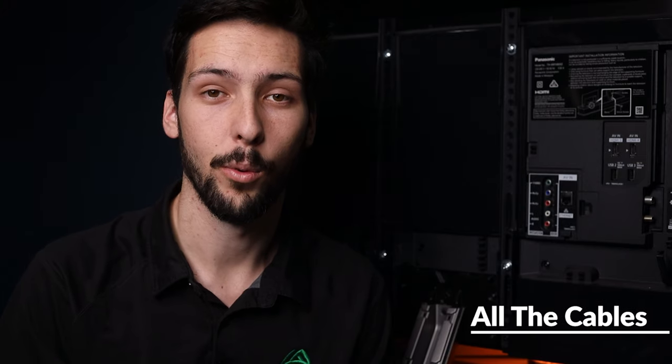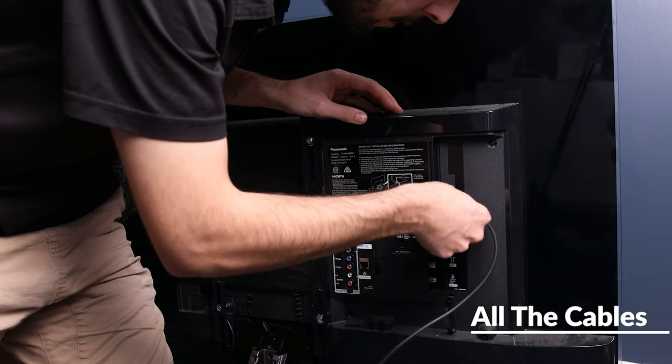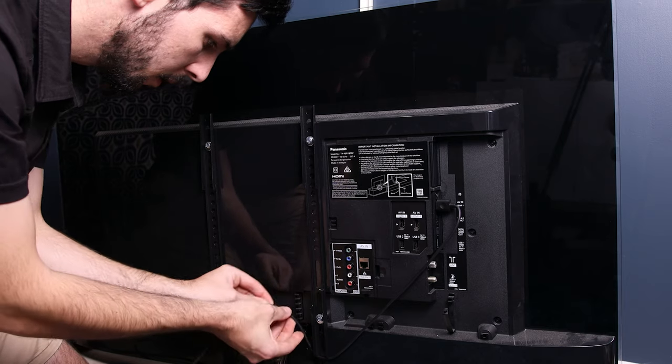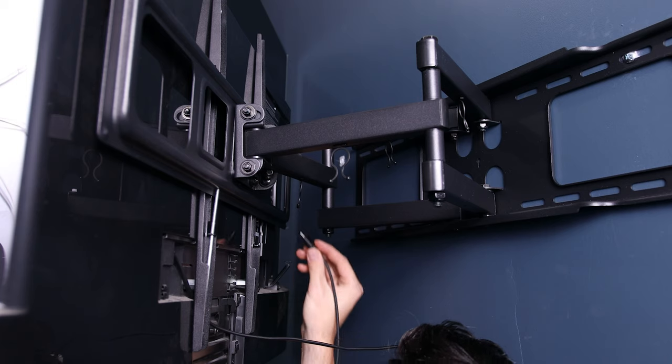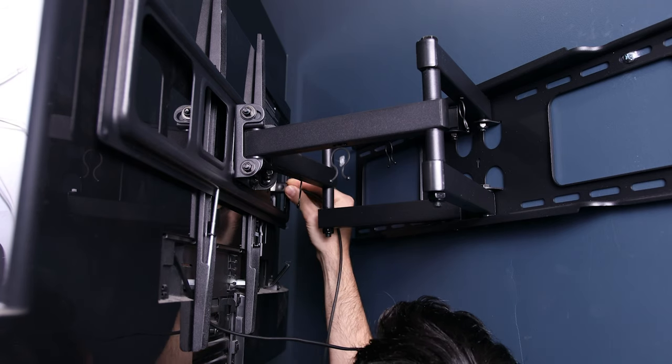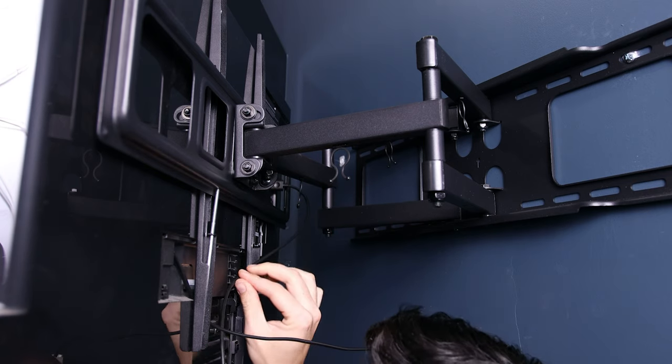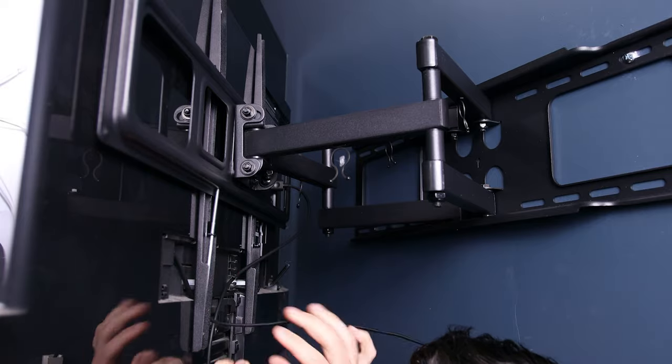Before we put the TV on the wall, make sure you run all of the cables you need either through the wall or at least plug them into the TV and cable manage them to the middle. This will make it so much easier once the TV's up as all of the cables will already be sorted. With cantilever brackets it's easier to do the cable management once the TV's on the wall.